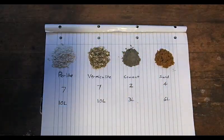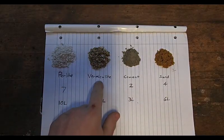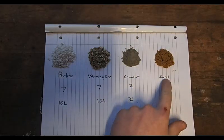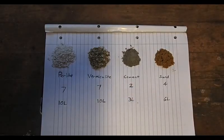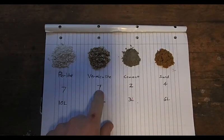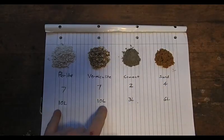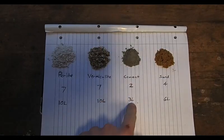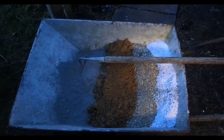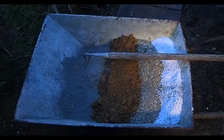Now that we have this form finished we can start mixing the cement. My mixture is going to be made up of perlite and vermiculite, which are going to be the insulating parts of the brick, and cement and sand which are just going to hold everything together. The ratio is 7 parts perlite, 7 parts vermiculite, 2 parts cement, and 4 parts sand. Since I have about 10 litres worth of both perlite and vermiculite, we're going to have roughly 3 litres worth of cement and 6 litres worth of sand. Here's everything in a wheelbarrow which we're going to mix together and add some water until we get the consistency that we want.